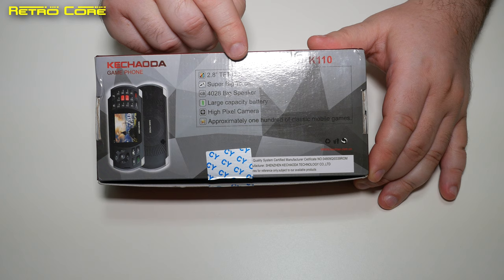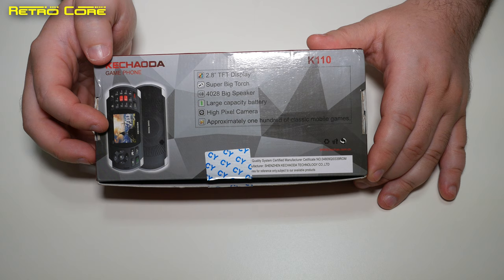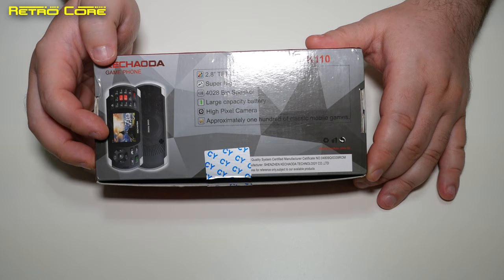Let's take a look at what it says on the back. We've got a 2.8-inch TFT display, a super bright torch, a big speaker — and believe me, the speaker on this thing is very loud. We have a large capacity battery, which I believe is 2600 milliamp, a high pixel camera, and approximately 100 classic mobile games. I wonder if that's true.